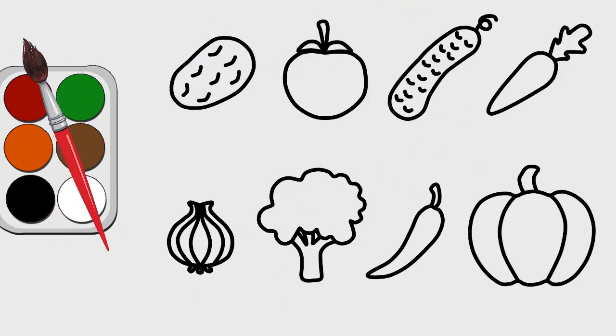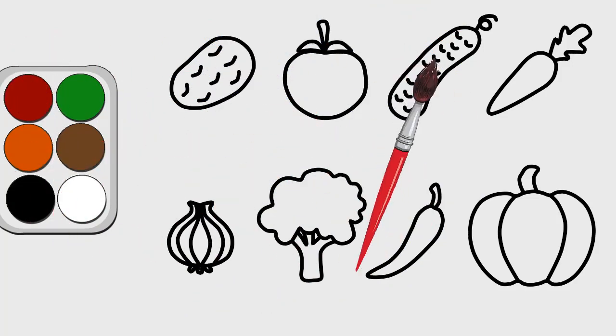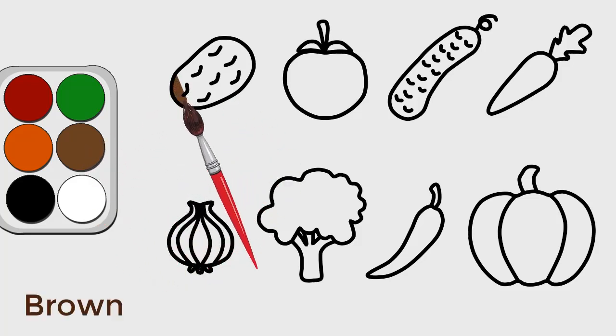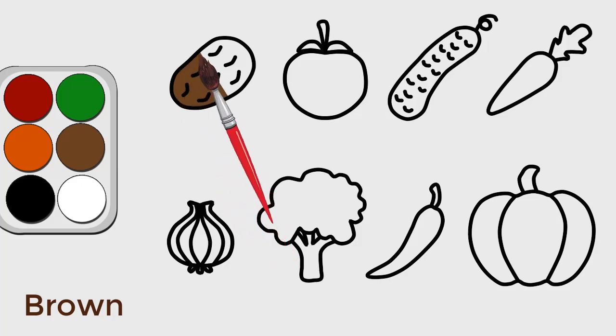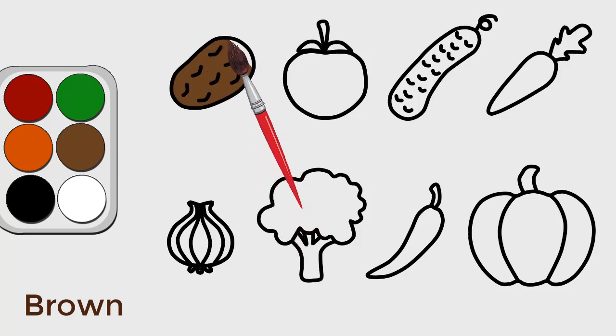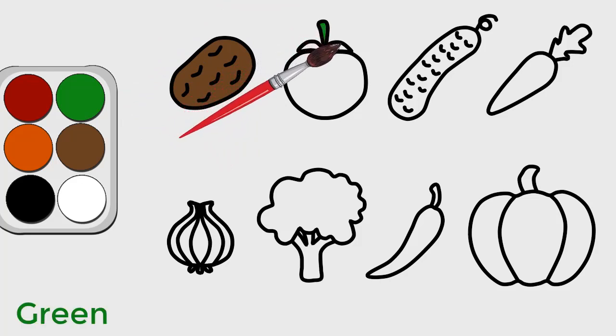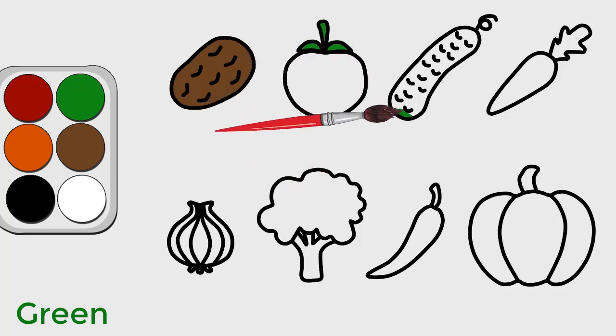Let's color together. Good, good. Green, good.